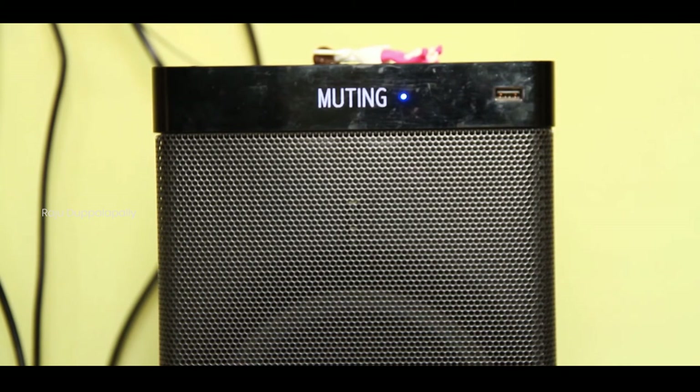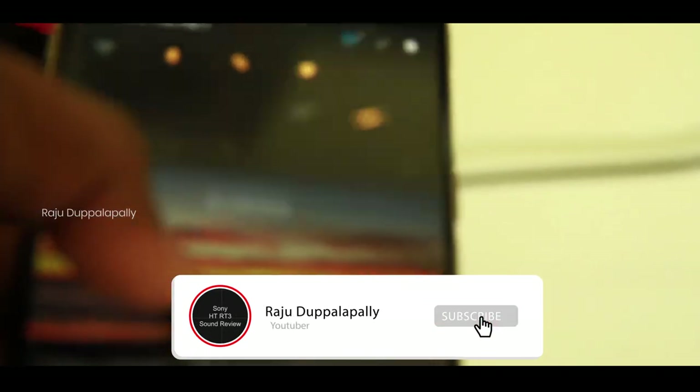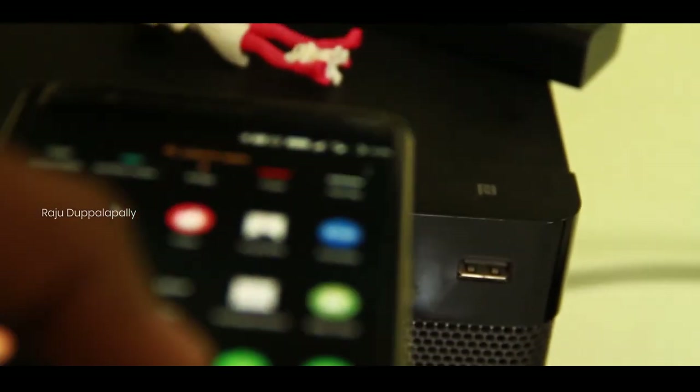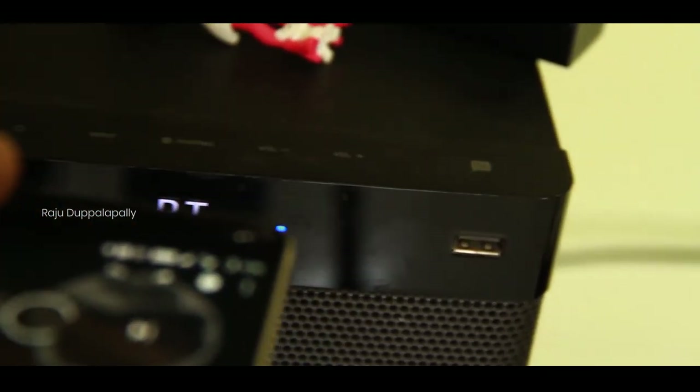So, this is what I want to talk about today. I want to mention the Amazon link for around $6.50 — I will provide the link in the description. I also want to connect with NFC. Friends, the HT-RT3 Home Theater can connect with NFC, which is super fast. We can connect with both Bluetooth and NFC.